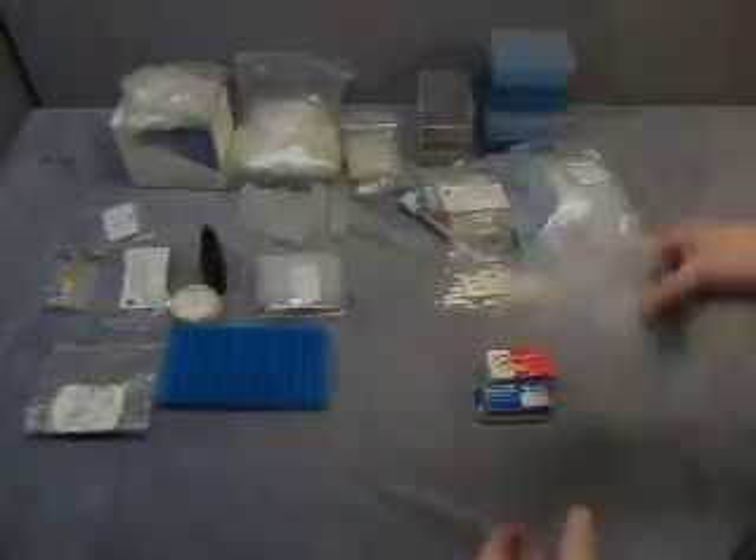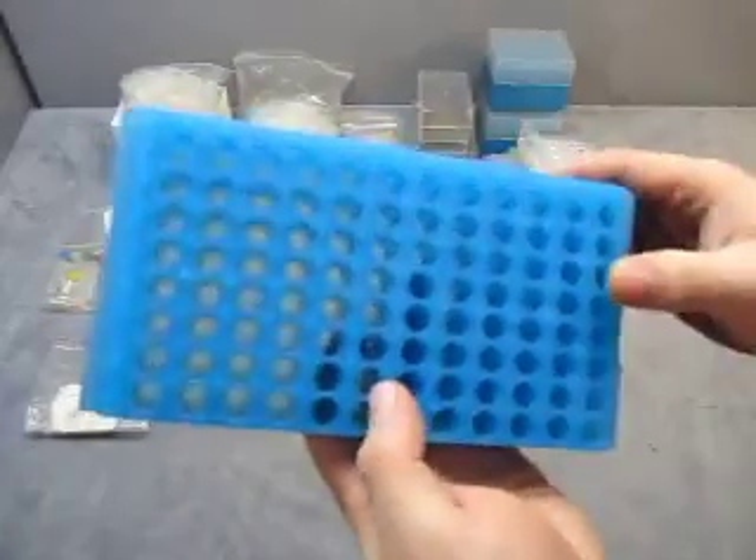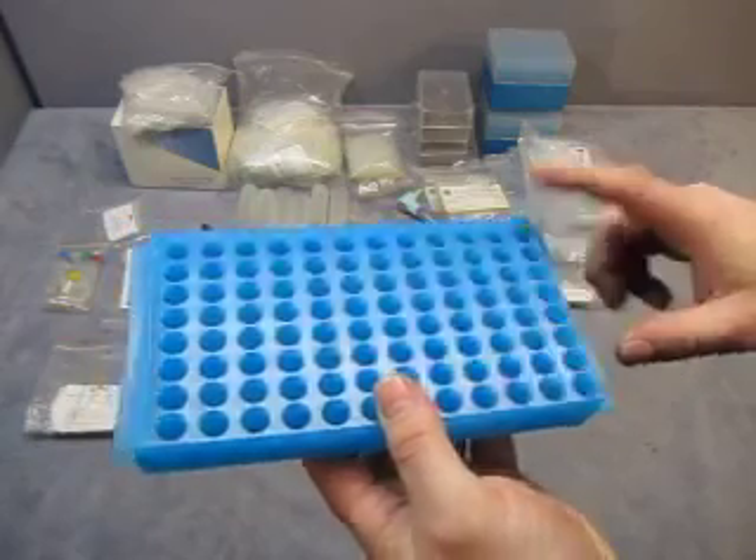Then we have some more tips — there's some blue tips in here, so those go with the others. Then you get a specimen holder. It is labeled A through H and then 1 to 12 on the top.